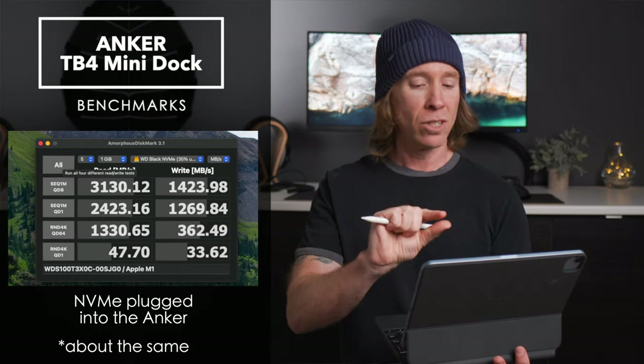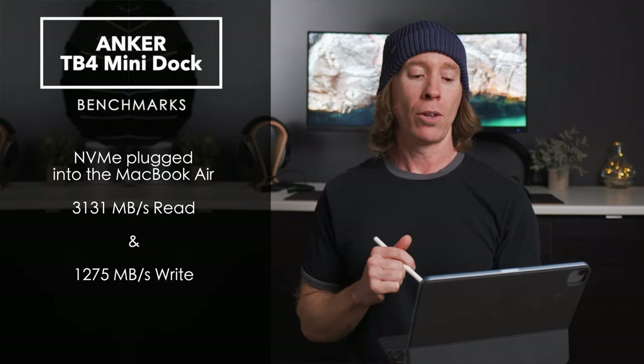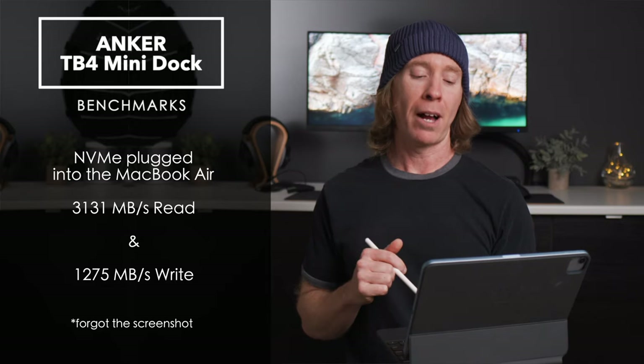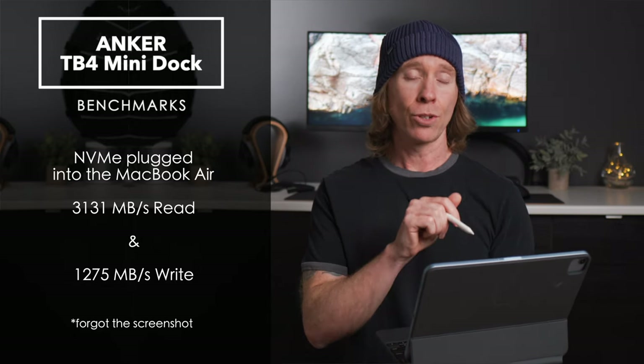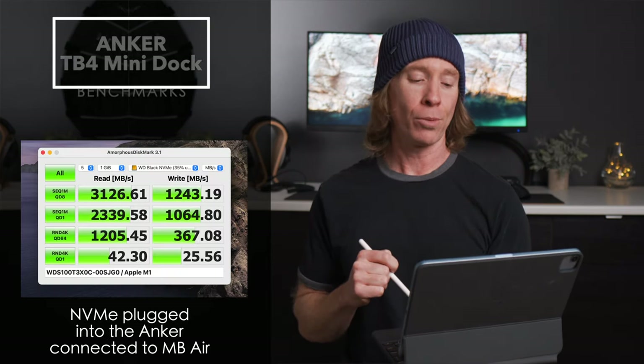Flipping over to the M1 MacBook Air: direct connection gave 3131 on the read and 1275 on the write, and through the Anker dock I was getting 3126 on the read and 1243 on the write.